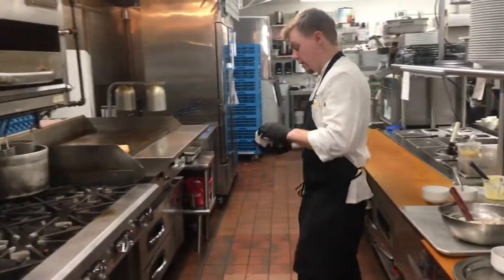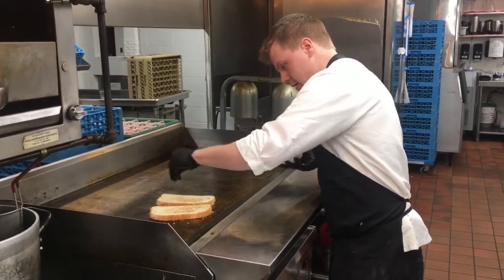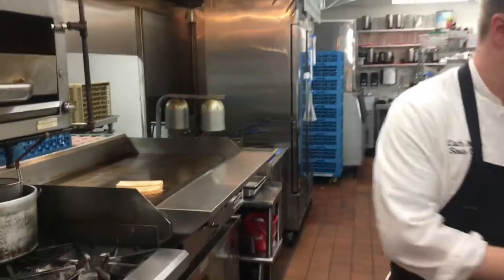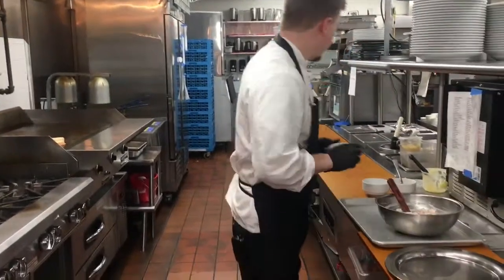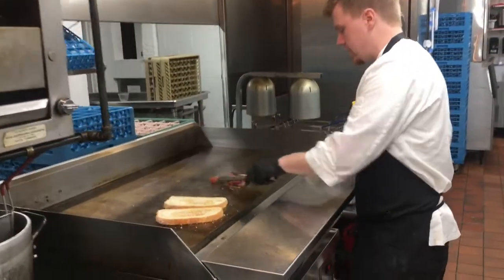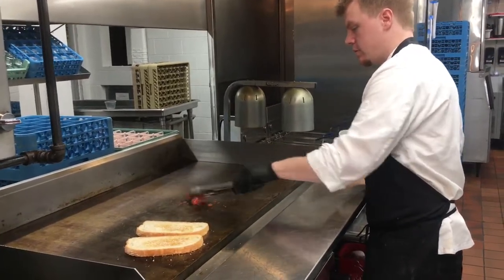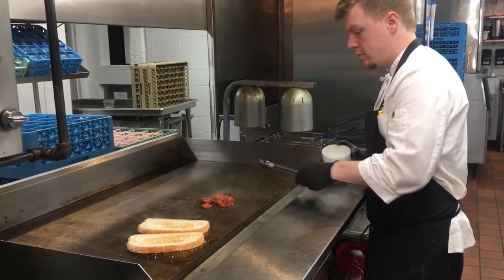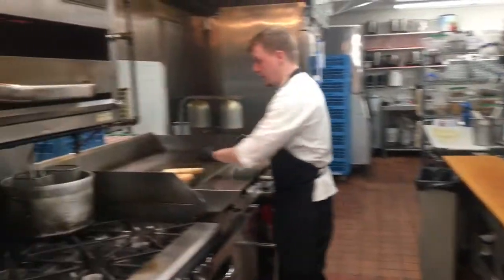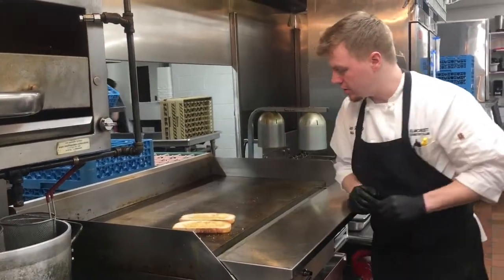I'm just going to go ahead and dust one side of our bread with a pecorino romano. Then our tomatoes — we are just going to flash them back up very quickly. Then put that cheese on this side, and we're going to go ahead and flip it back over for that romano cheese to melt.